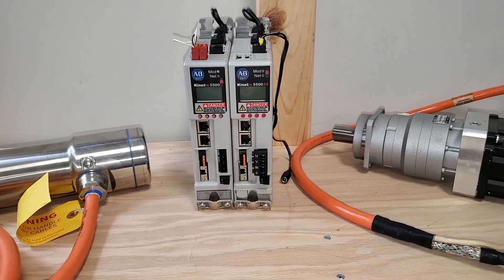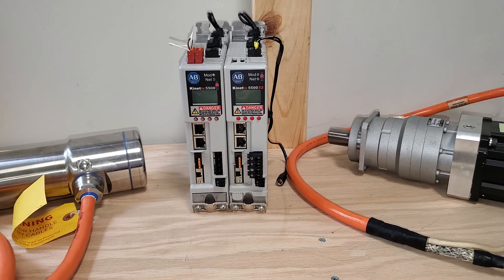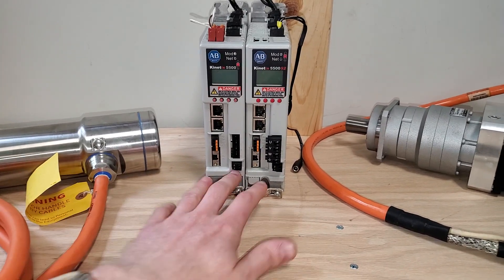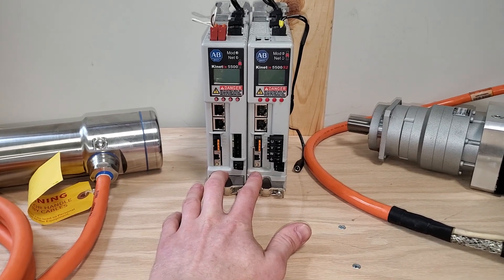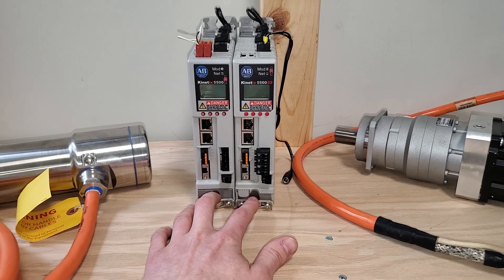The 5500 and 5700, being SIP drives, can take third-party motors as well as induction motors. Not all SIP drives can do induction motors, but these can. The 5500 can do up to sensorless vector and the 5700 can do flux vector control of induction motor drives, which can really help reduce part numbers.